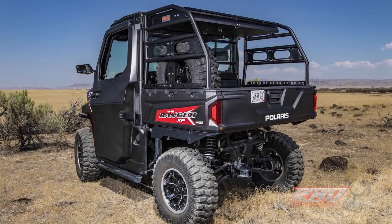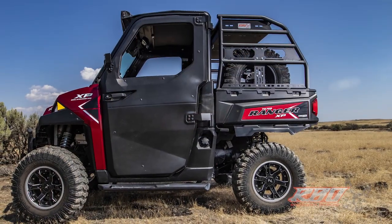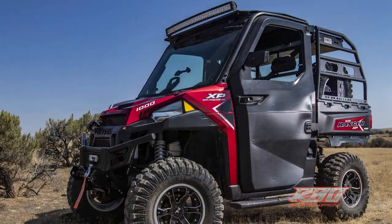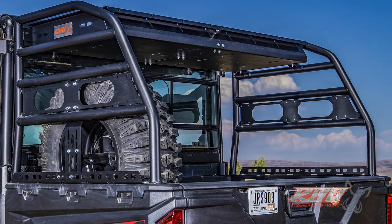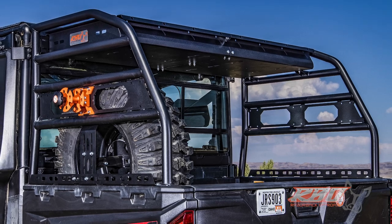I'm really excited to share with you the latest cargo rack from Razorback Off-Road. We designed this cargo rack to fit the Polaris Ranger in two-seater and four-seater models. We really spent a lot of time getting feedback from our customers in the agricultural, recreation, and commercial applications.